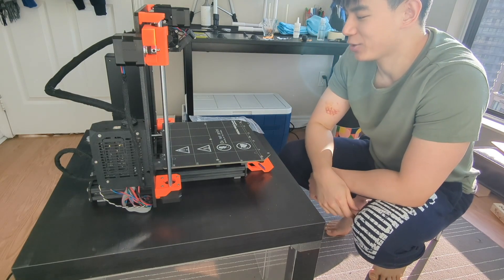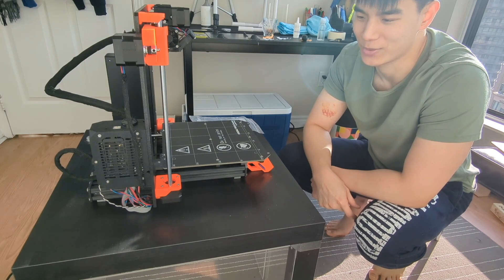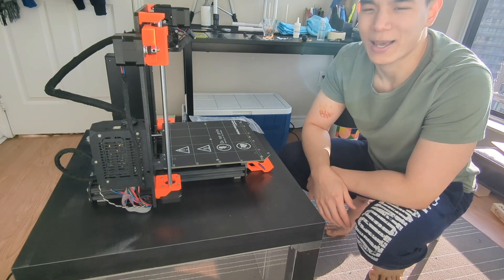One last thing to mention: when I was online shopping for PTFE tubes, instead of a $2 purchase, I accidentally purchased the Prusa Mini, which was like $800 Canadian. But hey, sometimes things just happen.